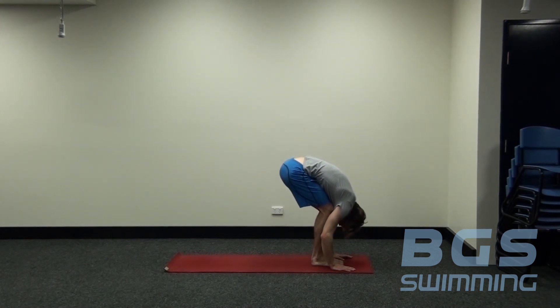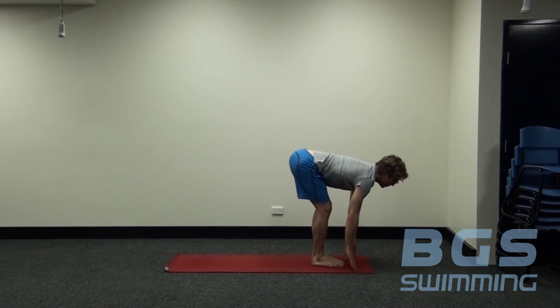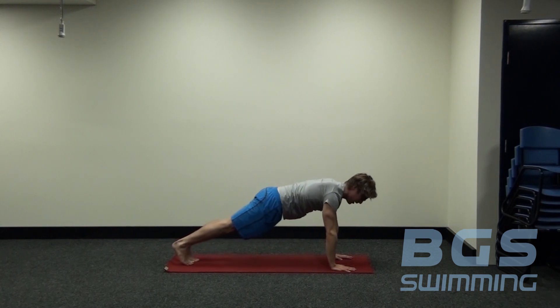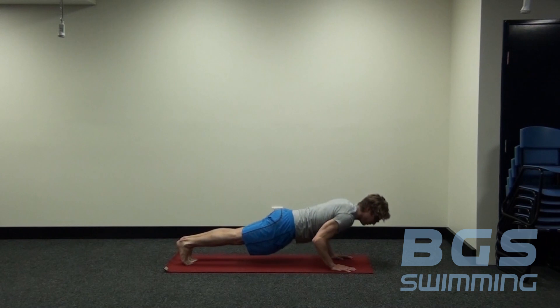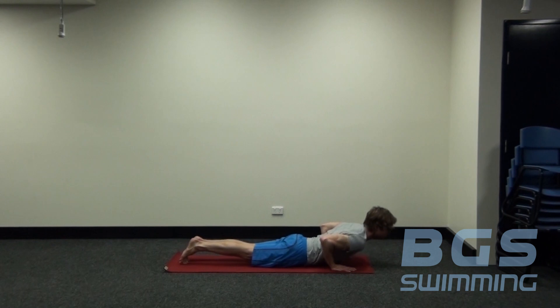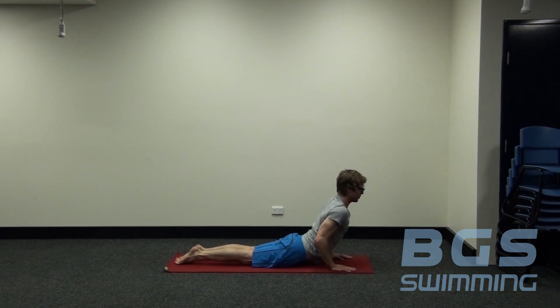Bring the abdomen onto the thighs. As we inhale, we come up to a flat back position — chest is tall, back is nice and long, the hand strings are opening. As we exhale, we step our feet back one at a time and come into our high plank position. We lower down in athletic push-up position, elbows by the side. From here, we come into the little baby cobra position — option one. Toes are pointing down, opening the collarbones and shoulders, neck nice and long.